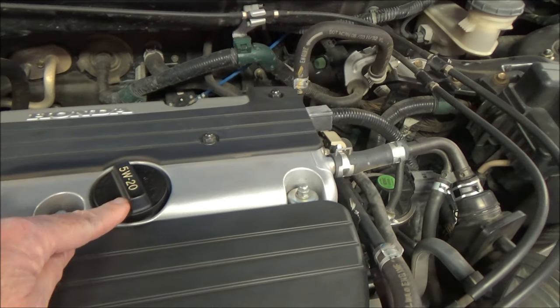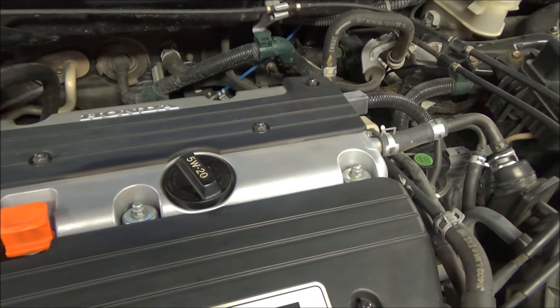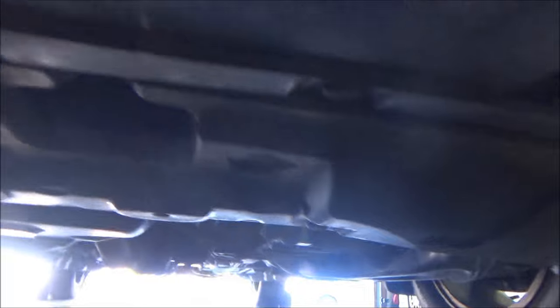Under the hood, here's the cap where you fill the oil from — it's clearly marked 5W-20, so you won't forget what oil to use. Most Honda oil caps are marked. Here's your dipstick where we'll check the level.